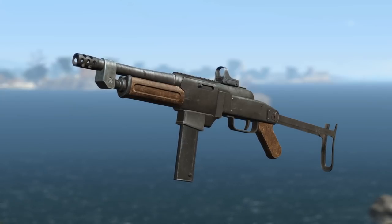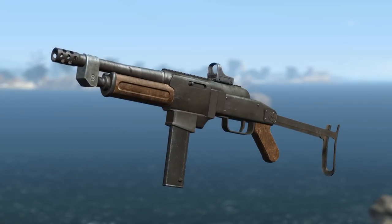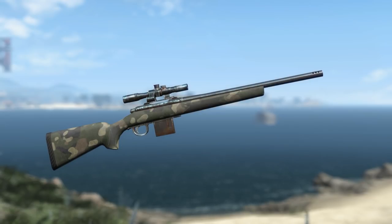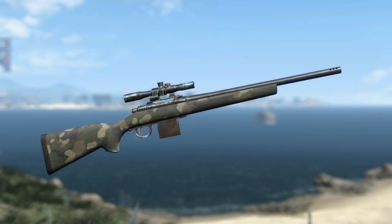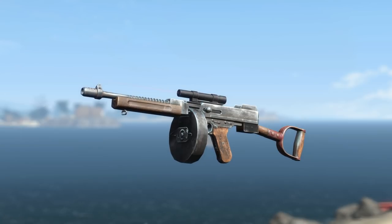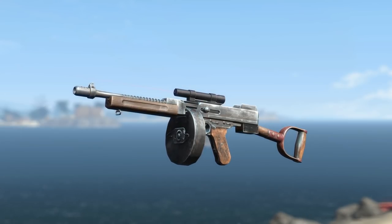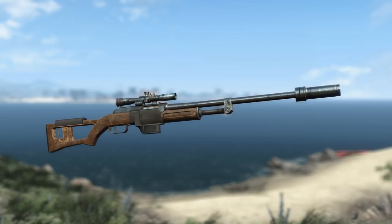Hey, what's going on guys, and welcome back to another Fallout 4 mod video. Today we're going to be doing things a little bit different, as this video is going to primarily be a discussion about my attachment pack mod that has been in the works for a very long time — talking about what's going on with it and where it's at. This is just more of an update video to let you guys know what's going on, because a lot of you have been asking about it lately.